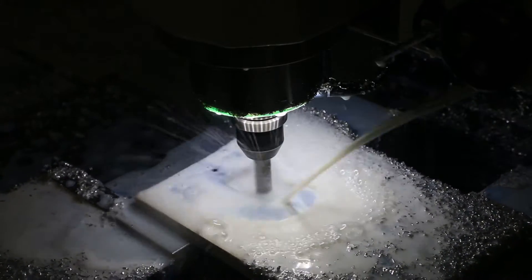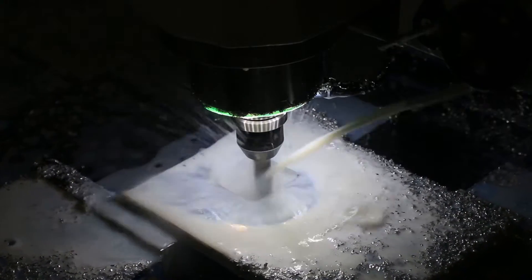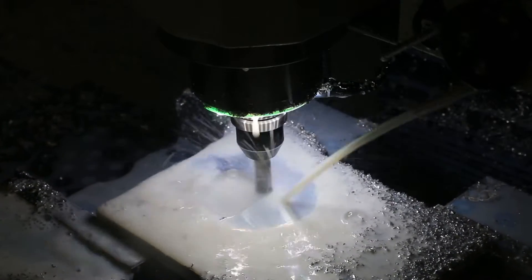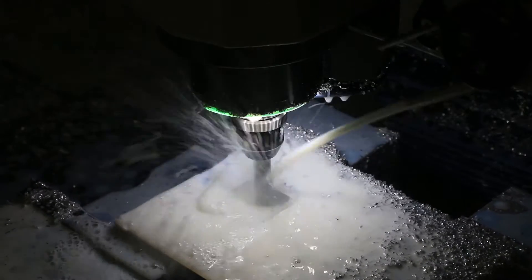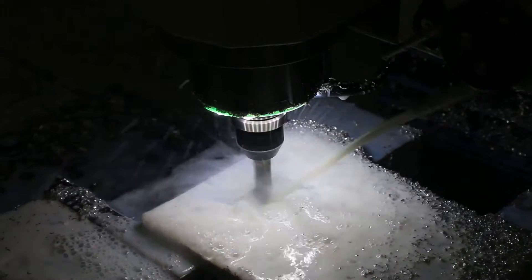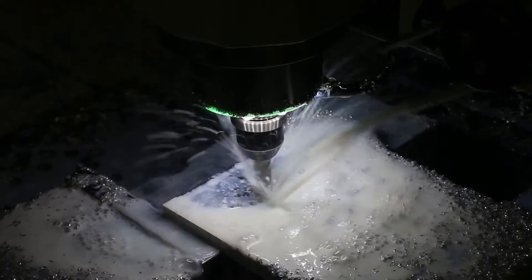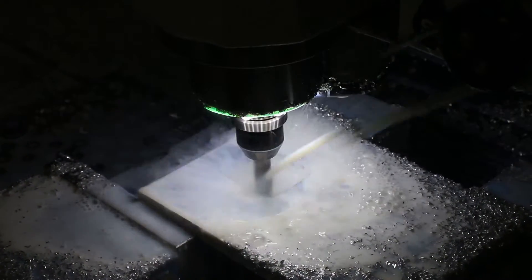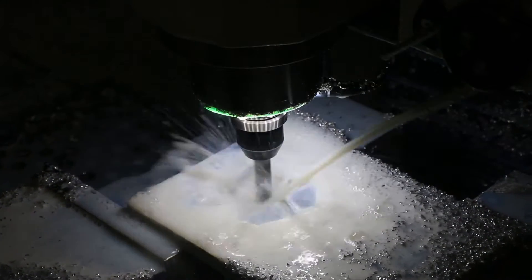I want to do more experimenting with some deeper pockets to see if it can produce the same results as larger pumps with multiple streams. I really think this wiggling up-and-down motion might be key to solving that. You can see it's doing a great job of driving those chips away.